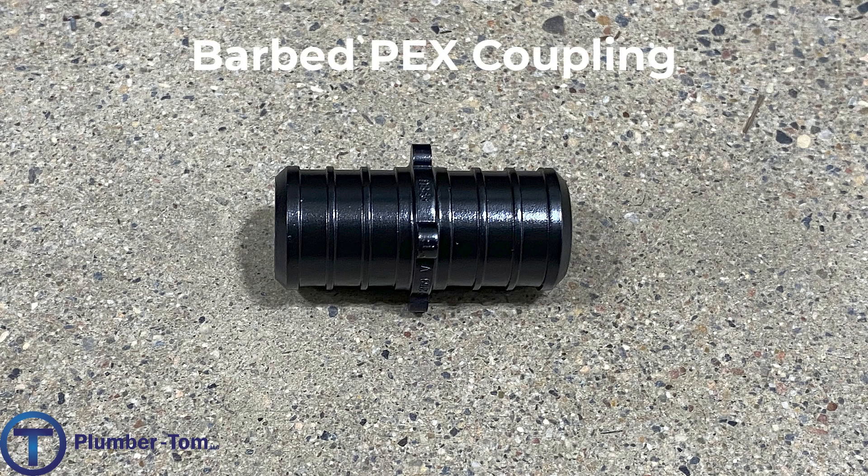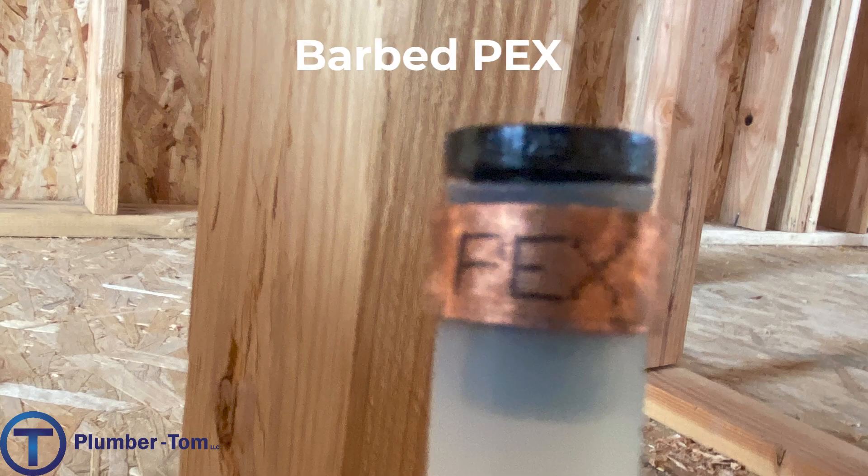Let's get to it. Let's start with the earliest form of PEX connectors — the barbed PEX fittings. This is a barbed PEX coupling, and you can see on the fitting that there are ribs that kind of stick out a little bit. First, a ring is inserted over the PEX tubing, then the fitting is pushed into the PEX tubing, and the ring is crimped over these barbs. As it's crimped it is compressed, pressing the plastic into the barbs, creating a very tight seal.